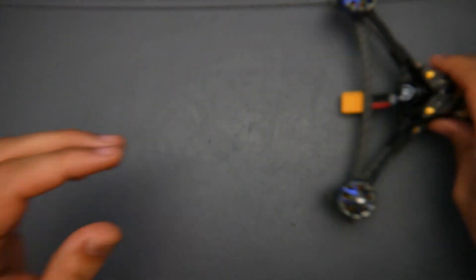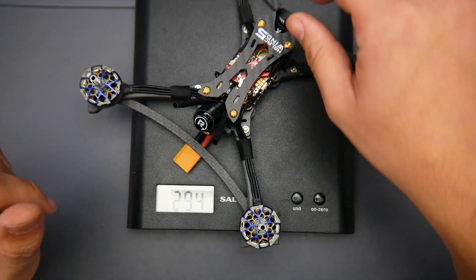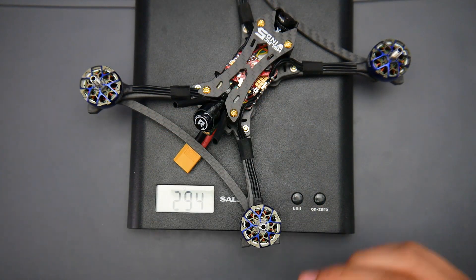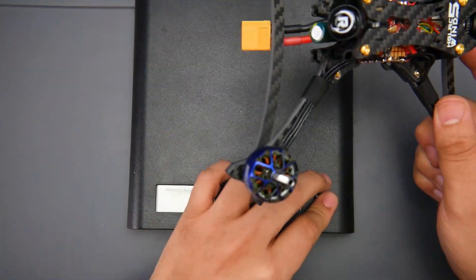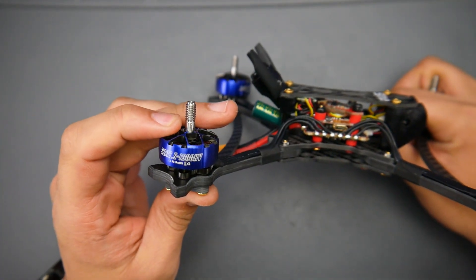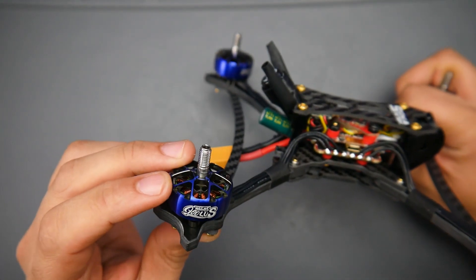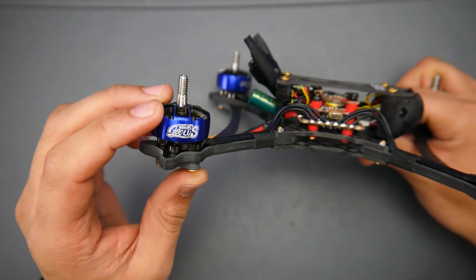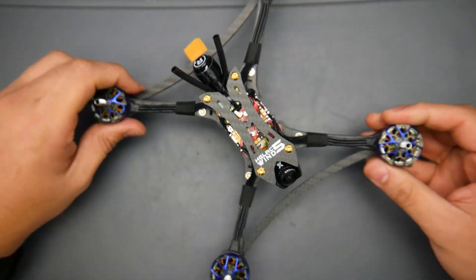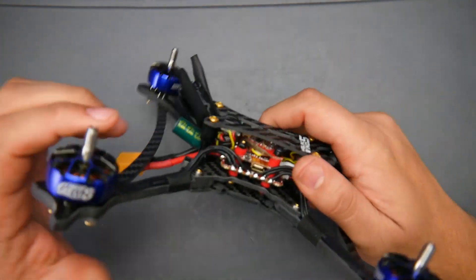Taking a closer look at this quadcopter — its overall weight is 294 grams out of the box, and even with the cover removed it's still 294 grams. For the variant I have here it comes with a 2207.5 1900KV motor, which are their newest motors. These were insanely smooth on the Sector V5 that I tested — the six-inch variant to be exact.